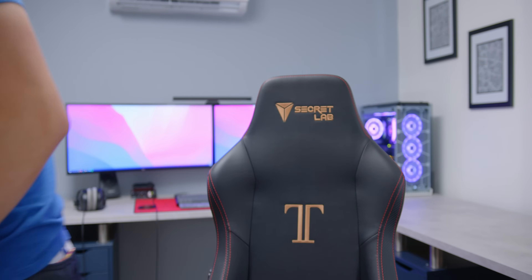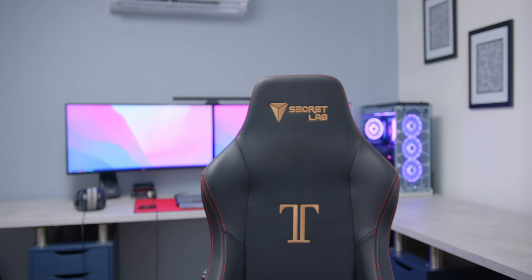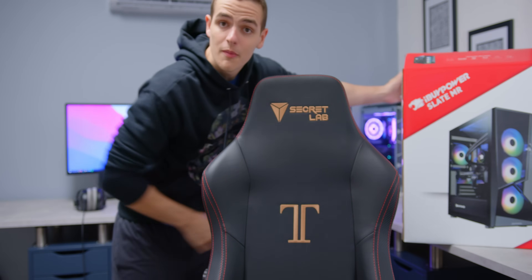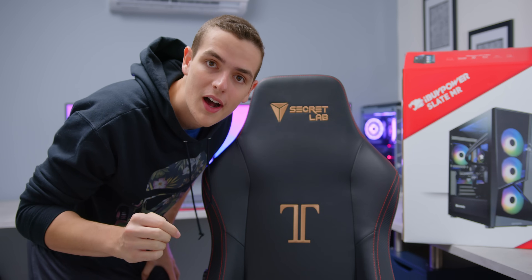What's up guys, it's Alex, and today we're going to be doing a complete guide for after you've finished building your computer. I got a pre-build. Let's talk about setting up this guy from a box and getting it to run pretty smooth. Let's jump into that.